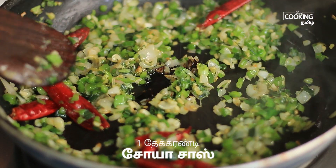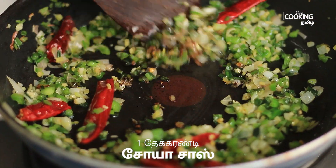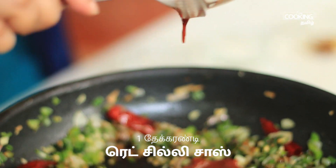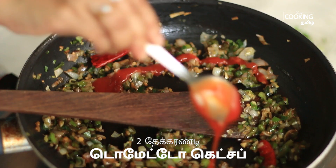Add 1 teaspoon of soy sauce, 1 teaspoon of red chili sauce, and 2 teaspoons of tomato ketchup.